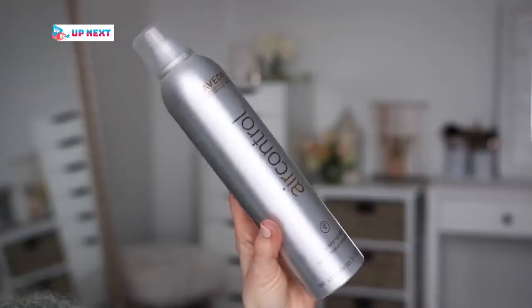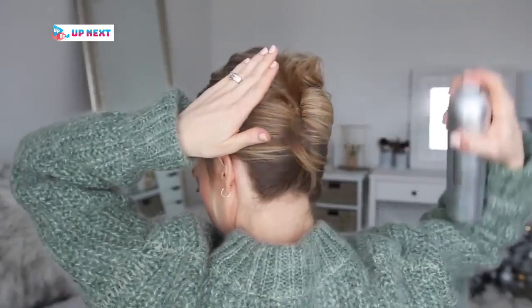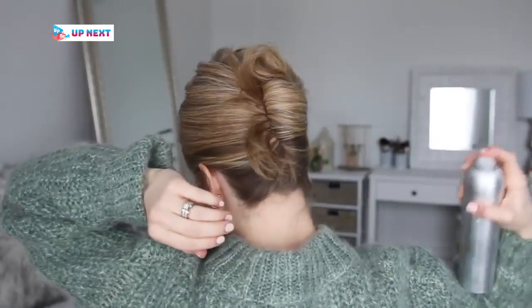Then to set the style in place I'm going to use the Aveda Air Control. I love using this because it's a light hold hairspray — it sprays on dry and has a flexible, workable hold.